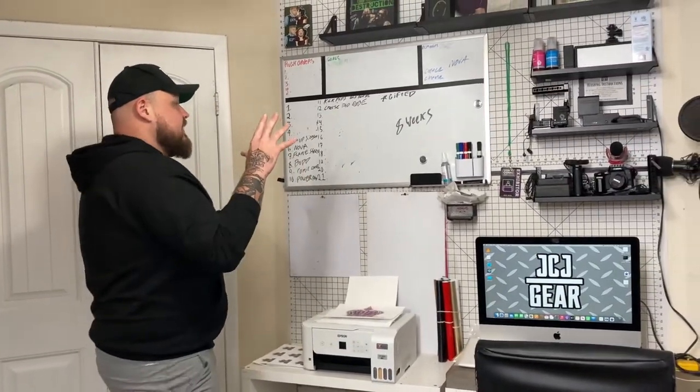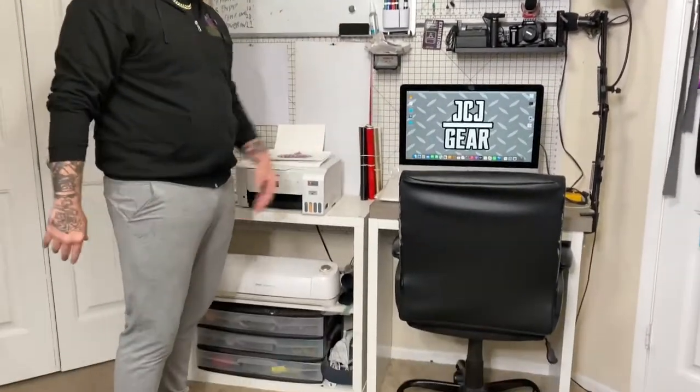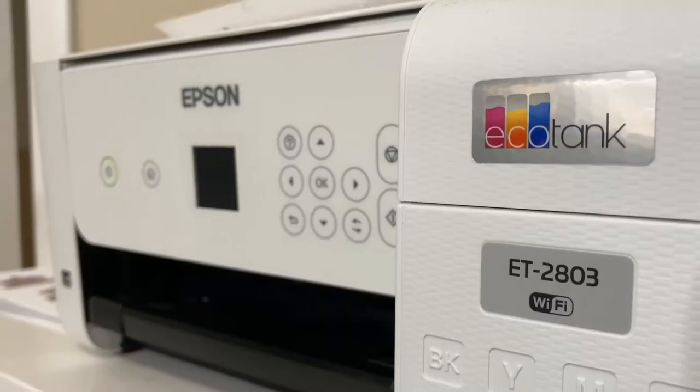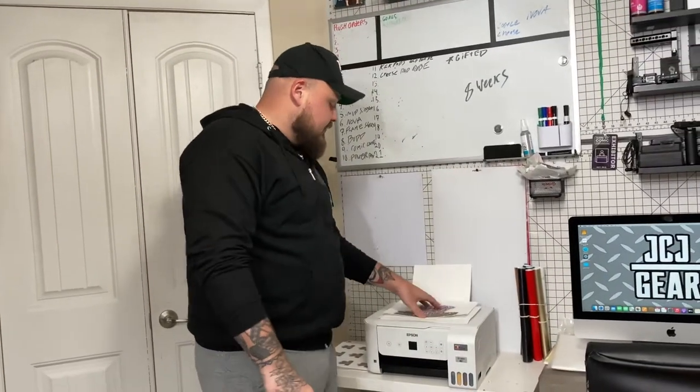This is the technology area. This is where all my Cricut, my printer, my main work computer — where all my emails are handled, everything done outside of my phone that's not involved with sewing is going to be handled right here. This is my Epson printer. I'm able to do things like sublimation, which you guys have seen. I've done that a lot recently with some recent gear.